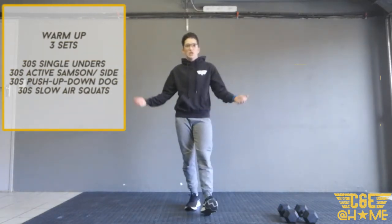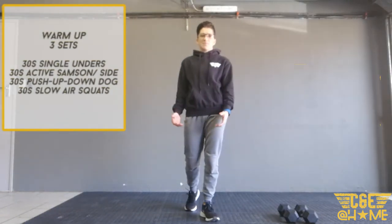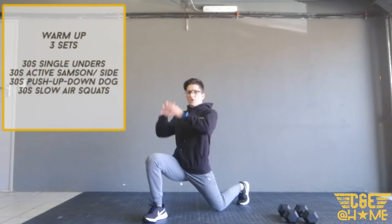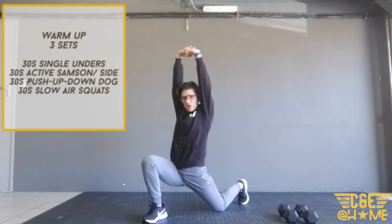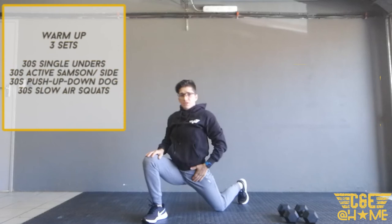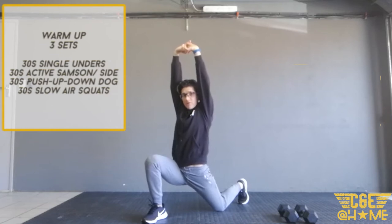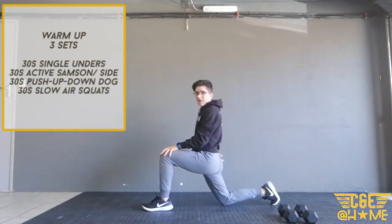Then we're going to go into 30 seconds active Samson per side. Nice big step forward, go down and reach up — 30 seconds per side, holding this position. You want to lengthen through your spine; you'll feel the stretch in your hip flexor. Reach up to the sky and you'll also feel the stretch in your shoulders and your back. Then swap sides.